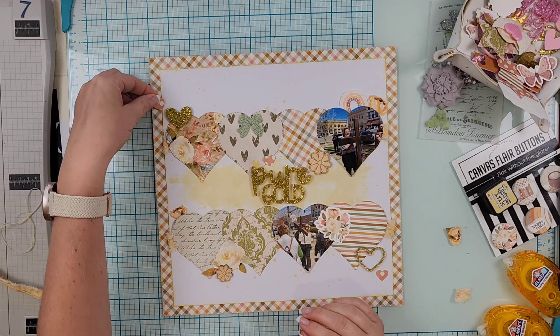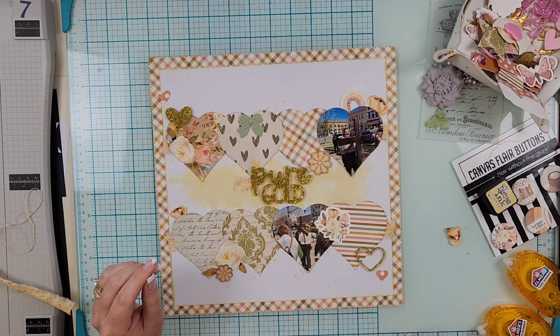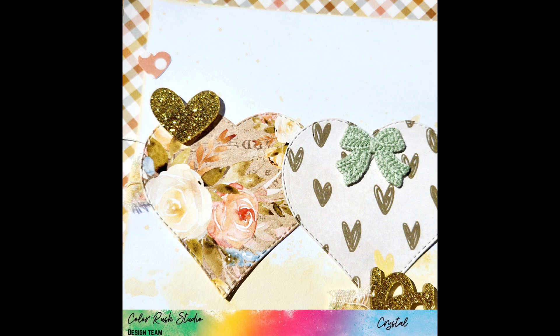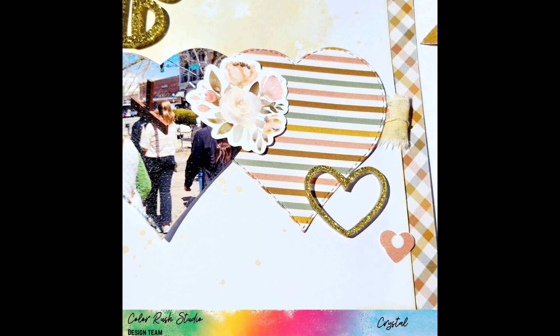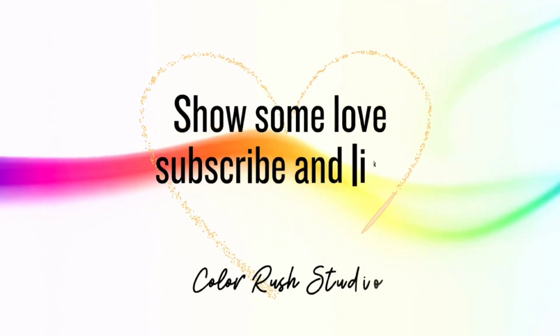That is going to do it for this layout. I will have a layout share so you can see all the layouts I made with this August kit at the end of the month — probably on Saturday, so stay tuned. Head over and get yourself some of these kits because they are stunning. If you need a discount code, use Crystal10 to save 10% in the shop. Remember to wear your coat and I'll see you next time.